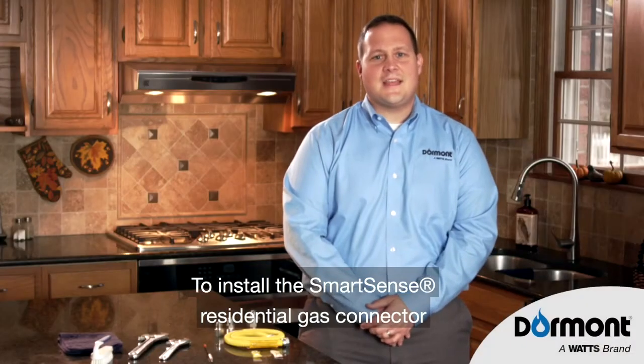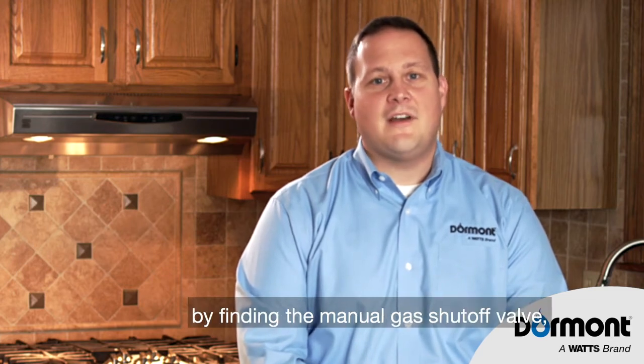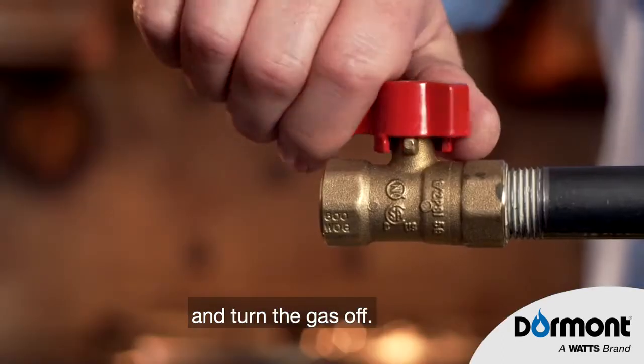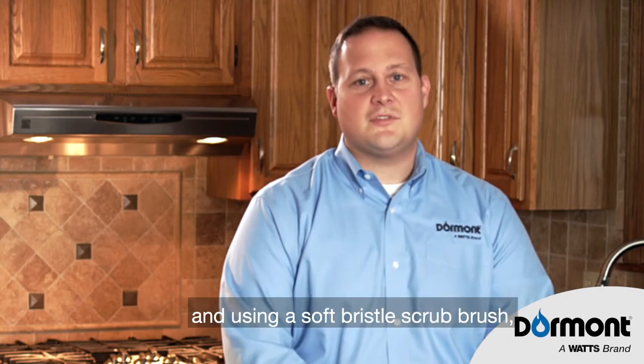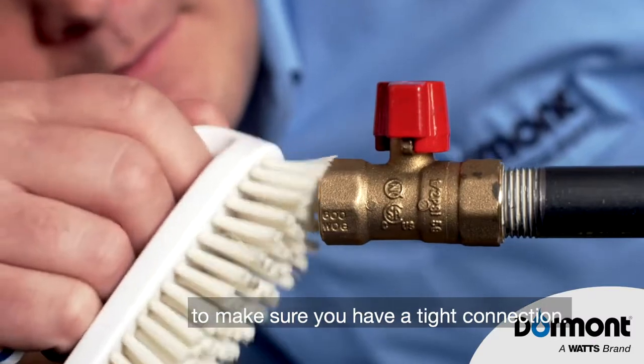To install the SmartSense residential gas connector, you first need to prepare by finding the manual gas shutoff valve, which is required to be within six feet of the appliance, and turn the gas off. You'll need to remove any existing connector or fitting, and using a soft bristle scrub brush, clean the gas supply pipe and valve to make sure you have a tight connection.